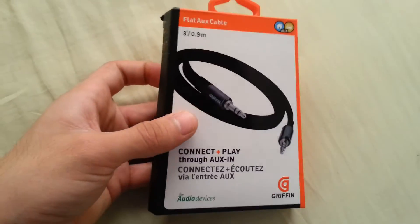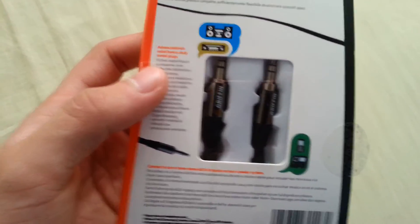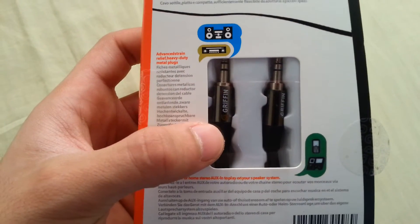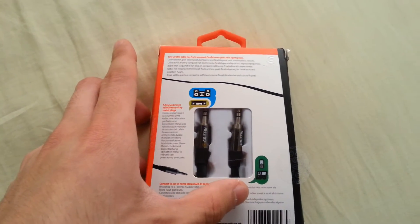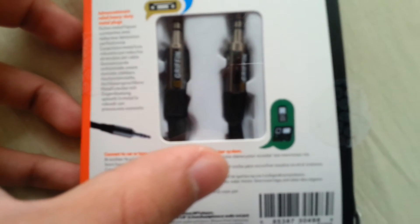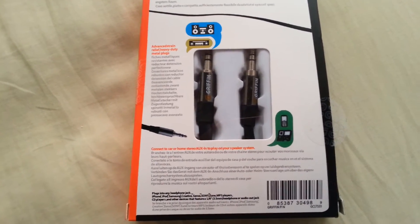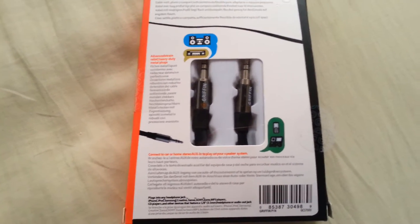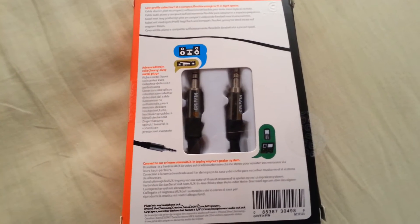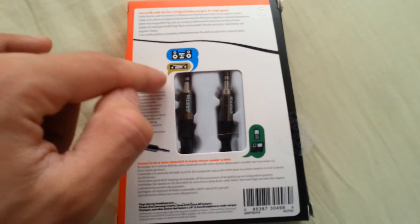So this is what the box looks like from the front, and from the back you can actually see the cable inside. Both inputs are right there — there's a clear picture showing that you can connect this to a mobile phone, iPad, or tablet. On the other end, it's indicating that end is for speakers or stereo, and the other end is for a mobile phone or MP3 player. So you put this into your phone and then plug this end into your stereo or speakers.